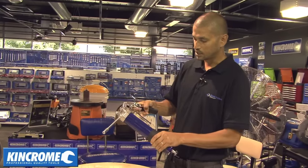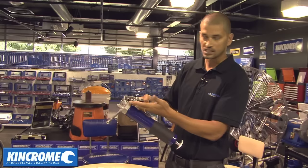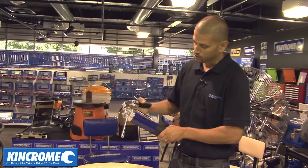To fix this problem, simply turn anti-clockwise two or three turns. This will release the air to the top of the tube. Pump the grease gun like so until the grease starts to come out.